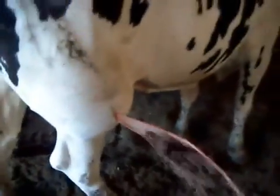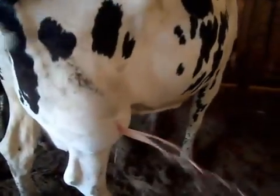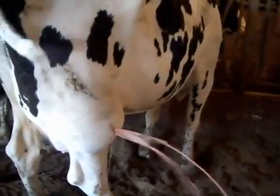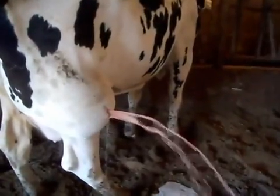Phew. What the hell is it, huh? It's big. It's really big. There you go, keep it going. I'm pointing it up a little bit more.